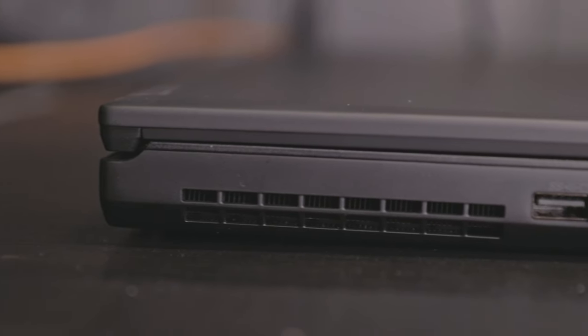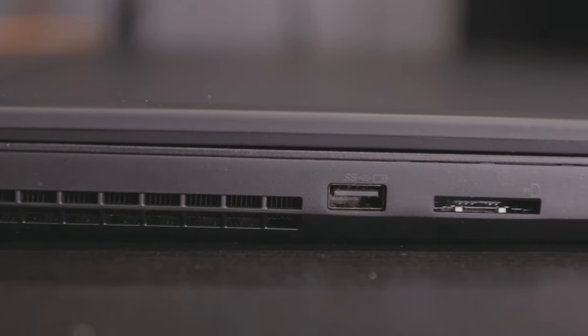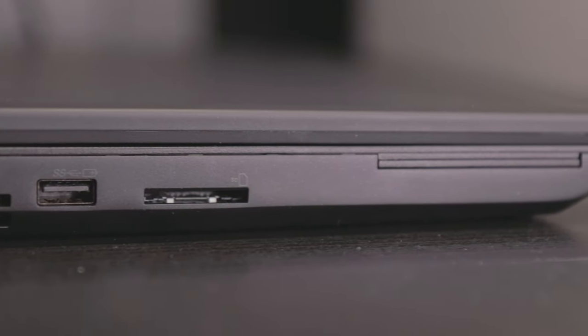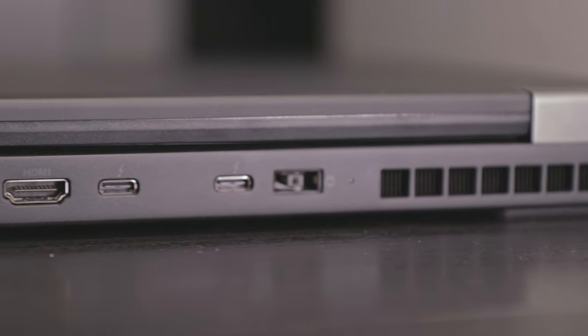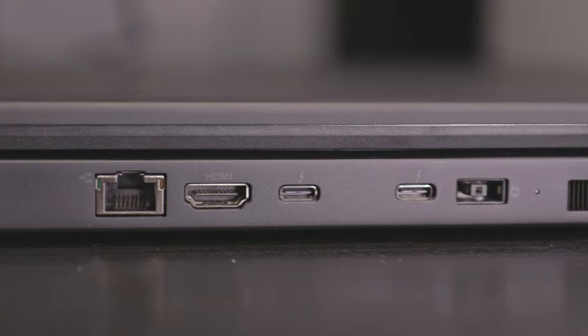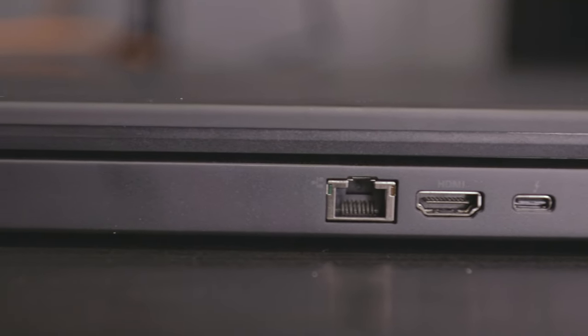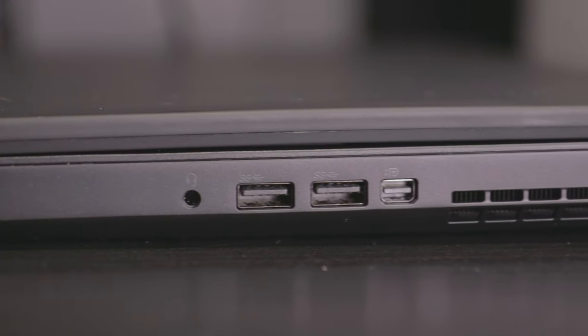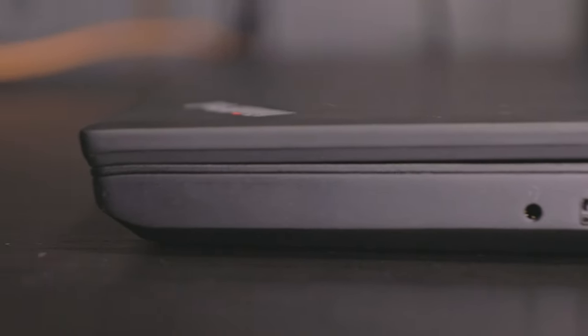Taking a closer look at the chassis: the left side has an exhaust port, USB-A 3.1 port, SD card reader, and optional smart card reader. The rear offers two exhaust ports, power connector, two USB 3.1 Type-C Thunderbolt 3 ports, HDMI 2.0, and Gigabit Ethernet. The right side presents a Kensington lock port, exhaust port, mini DisplayPort, two USB-A 3.1 ports, and a headphone/mic jack.